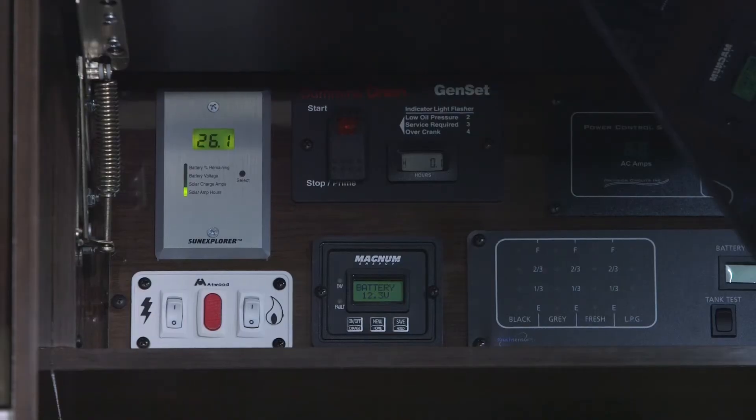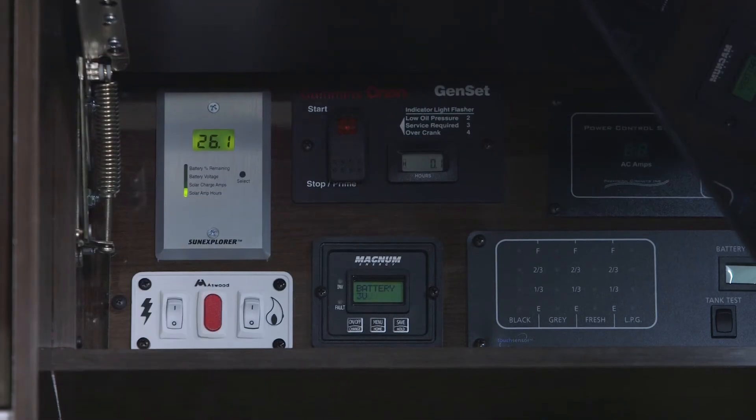The next reading is amp hours accumulated from the sun. As you can see, this unit has accumulated 26.1 hours of power being brought in from the sun.